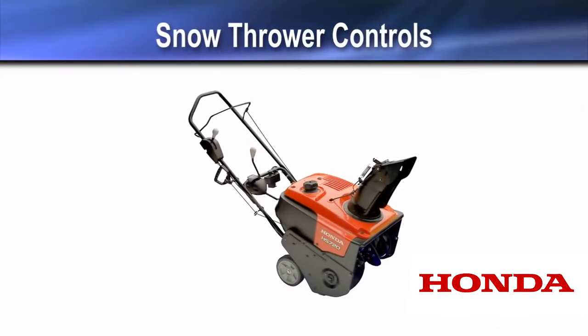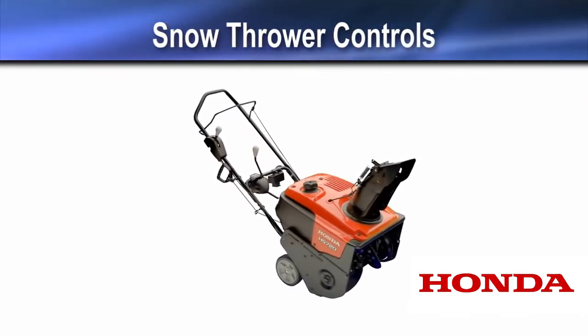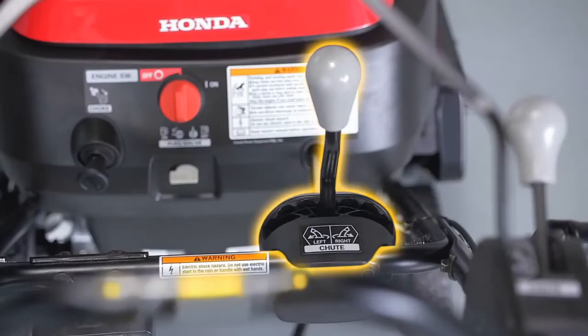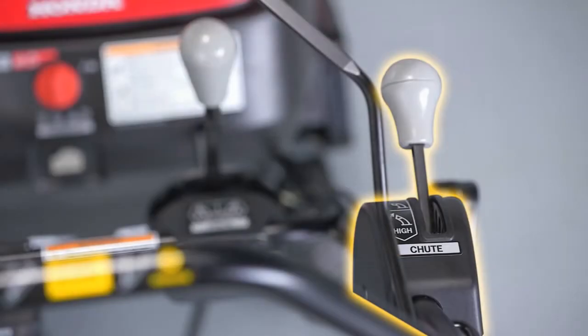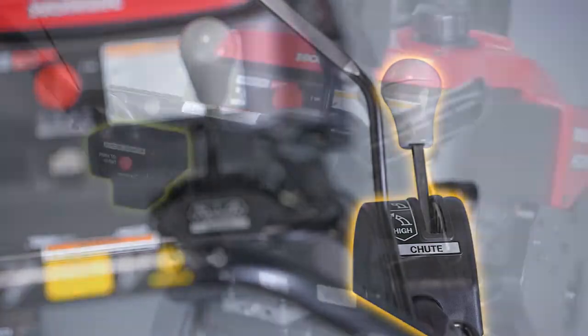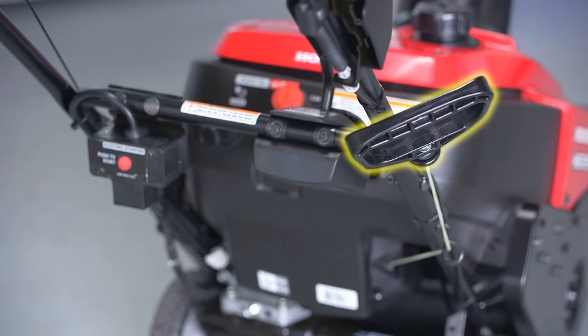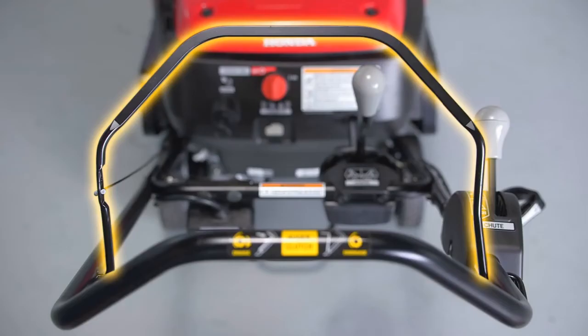Your snow thrower has several controls: the fuel valve, the choke knob, an engine on/off switch, the chute turn control lever, the chute guide control lever, an electric starter box, the recoil starter grip, and the auger clutch lever.